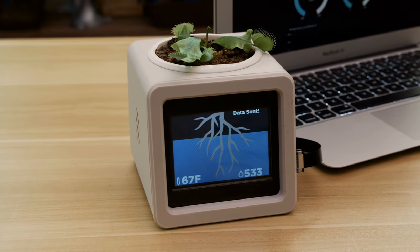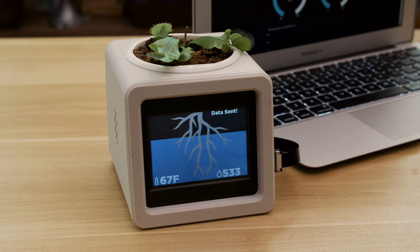Hey, what's up folks? In this project we're building a smart pet planter with Adafruit's PyPortal.